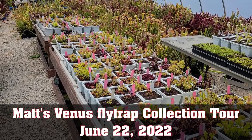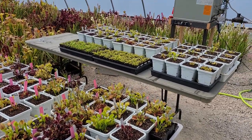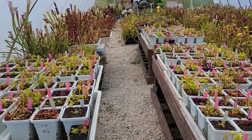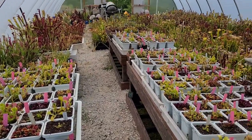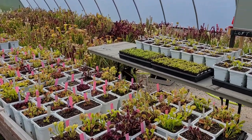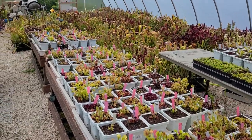Hey everybody, it's Matt with Flytrap Store. I keep promising a flytrap tour of my personal collection — I'm going to do that today. I kept putting it off hoping the plants would look better, but with this huge heat wave the Midwest has been having, the plants just aren't very happy and don't look as good as they should.